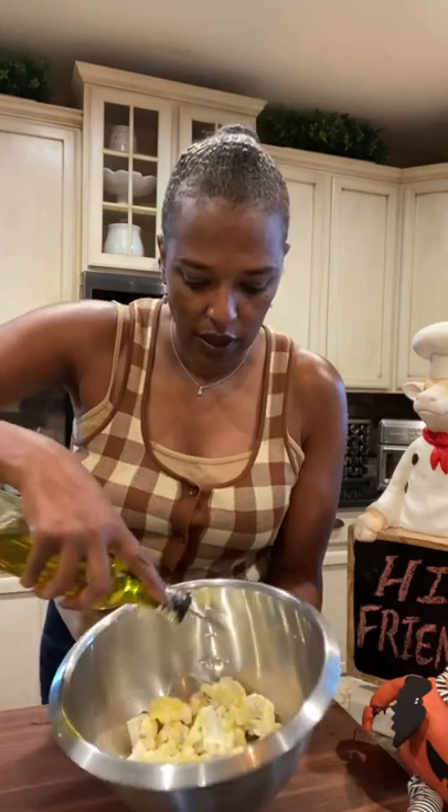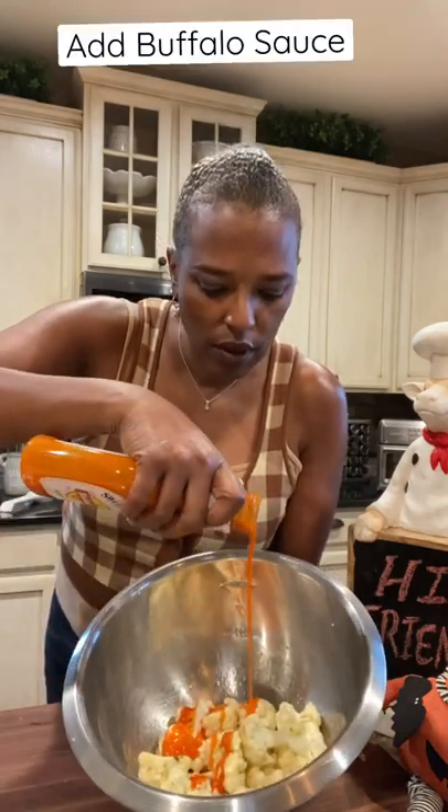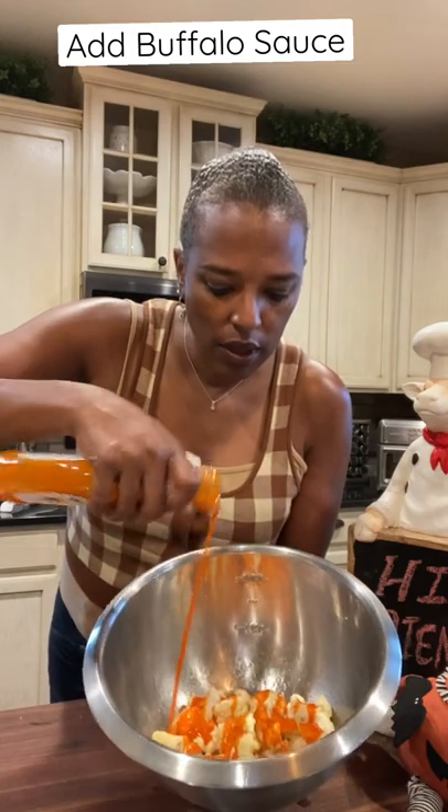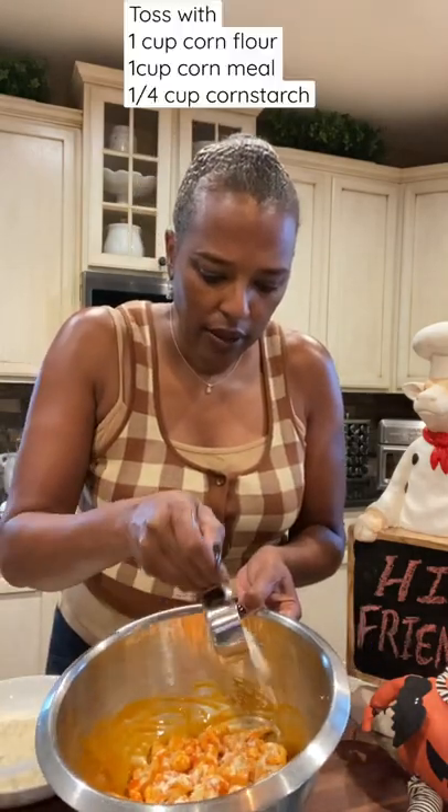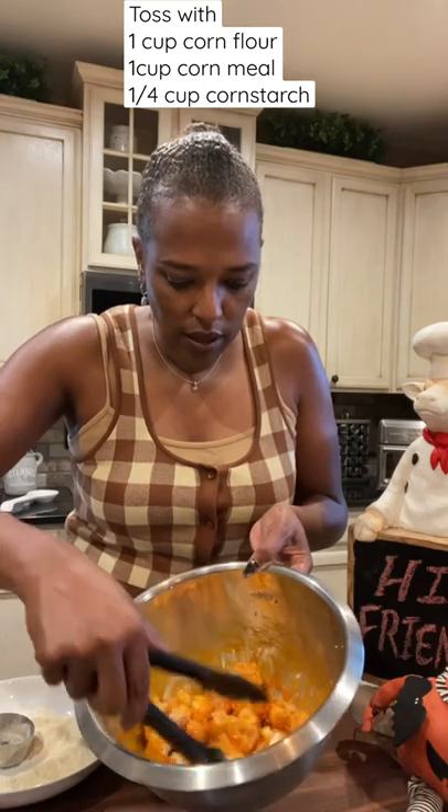Let you see it. So you're going to coat them with that. And coat. See that?